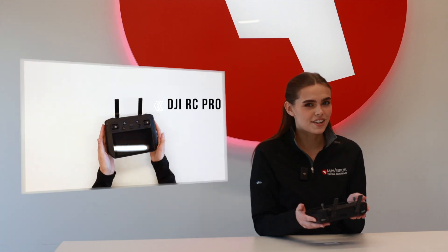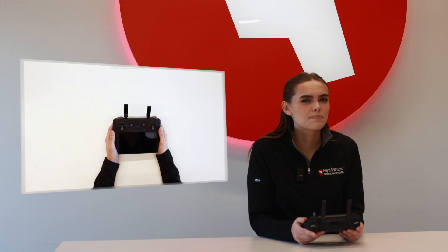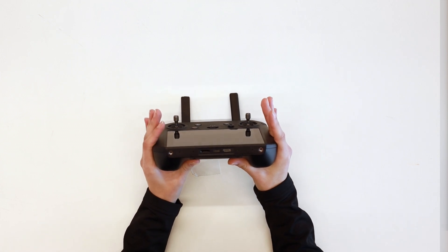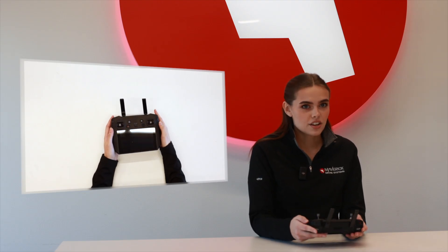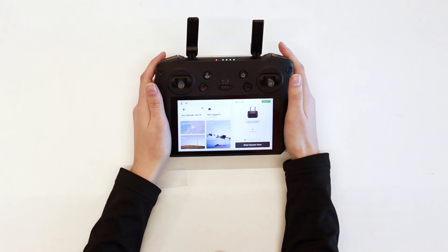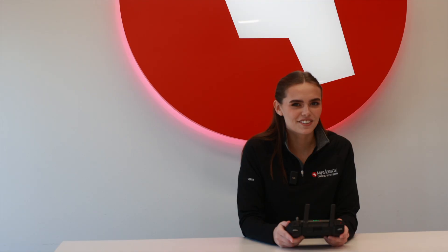Like its predecessor, the RC Pro is very similar in terms of controls and design, but the controller has minor upgrades that go a long way. We now have a micro HDMI port for larger displays, the 5D button is now on the front for full customization, and the back and menu options are now added for Android support. The screen is improved with a brighter 5.5-inch display and full Android system access. You also get 32GB of internal storage, and the biggest upgrade is the quad antennas for extended range and longer flights.